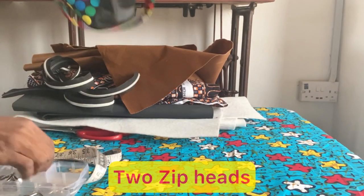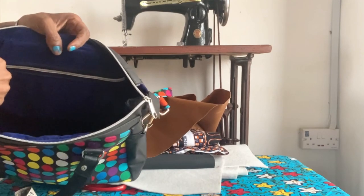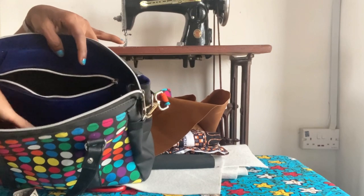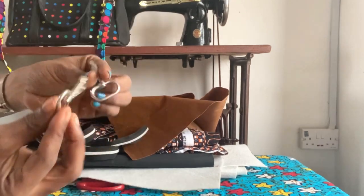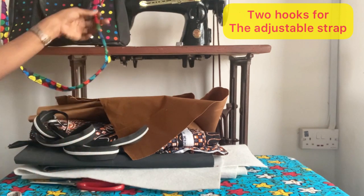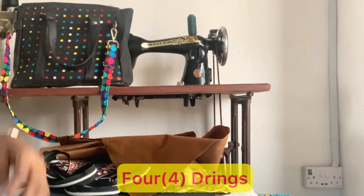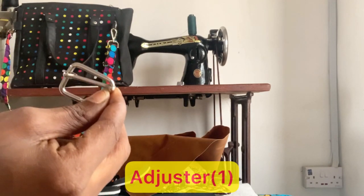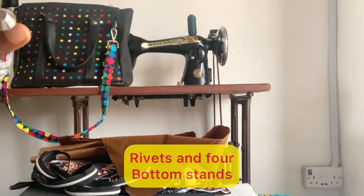You need a zipper — you need two zip heads: one for the zipper closure and another for the inner zipper pocket. You can decide to make two inner zipper pockets if you want. You're also going to need two hooks for the adjustable straps, four rings for the handle, an adjustable ring, rivets, and bottom studs or feet to make the bottom of the bag sit properly.